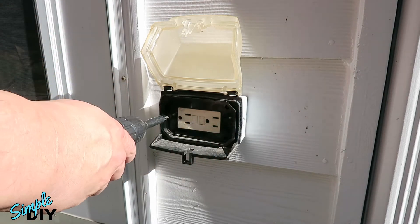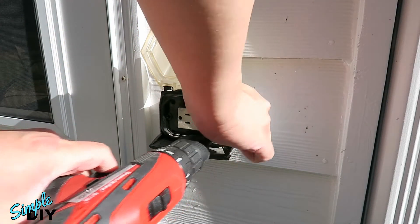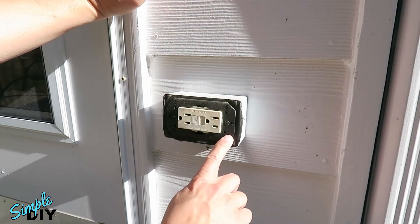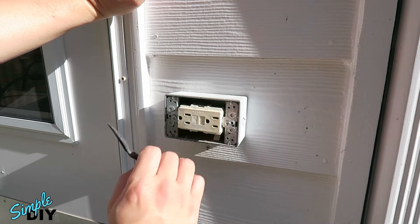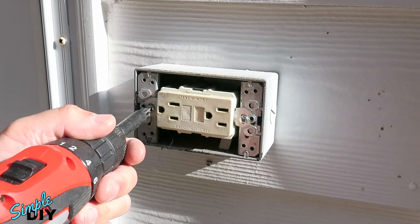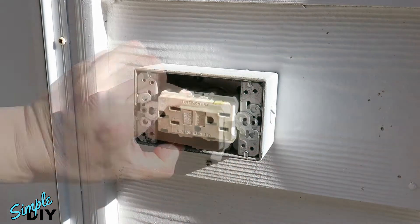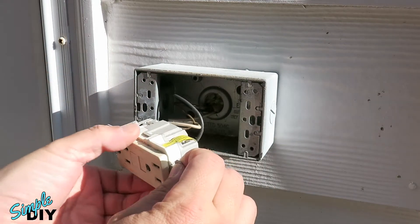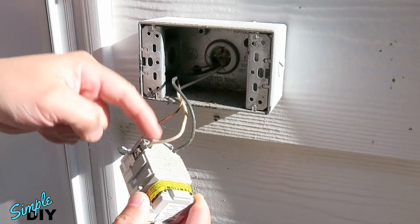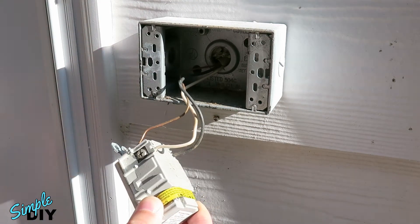Next, remove the two Phillips screws here and remove the cover. Remove the foam insulation. Now we can remove the outlet by removing these two Phillips screws. There are three wires connected to this outlet: white is neutral, black is hot, and the copper wire is ground. You need to remove all three.